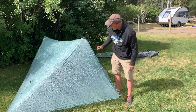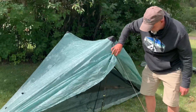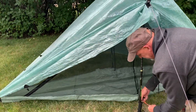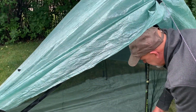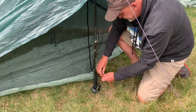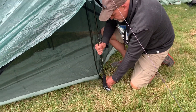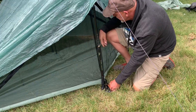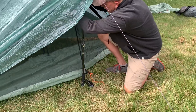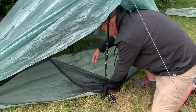There you go. Now, if we look inside, what we will notice is we don't have the nest extended. If you want to extend the nest, you can either tie it around your trekking pole handle, or the simpler thing will be to take a little titanium stake and put it in there as well — do that on both sides. Then you're good to go, and the nest will open up wide and be quite roomy inside.